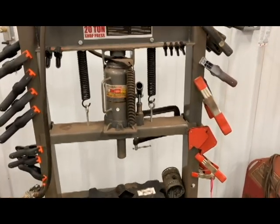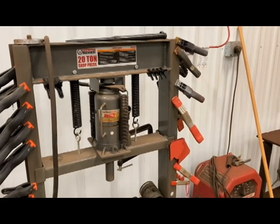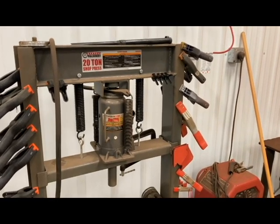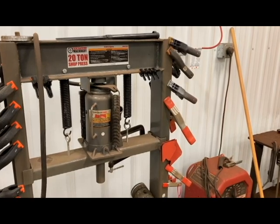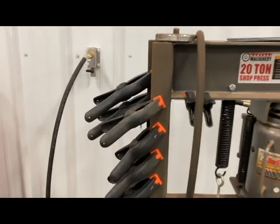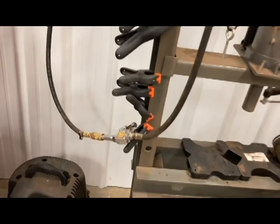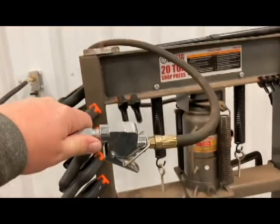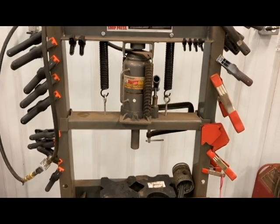I've had this press for several years now. When I built my building — if you watched any of those videos — I put in the wall air system to supply air for air tools and what have you. I put one of my outlets right here with a quick coupler and then just a little three-foot hose that connects right up to the valve for the jack.